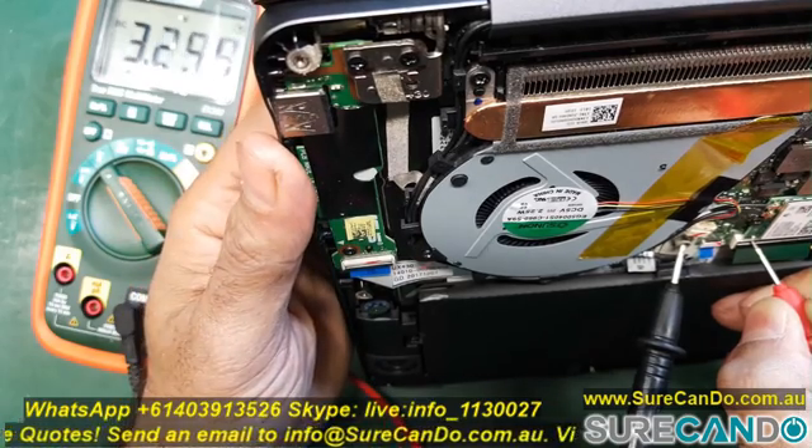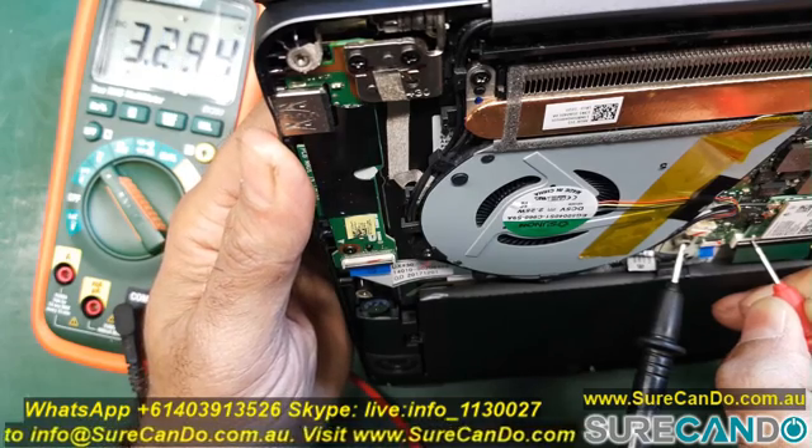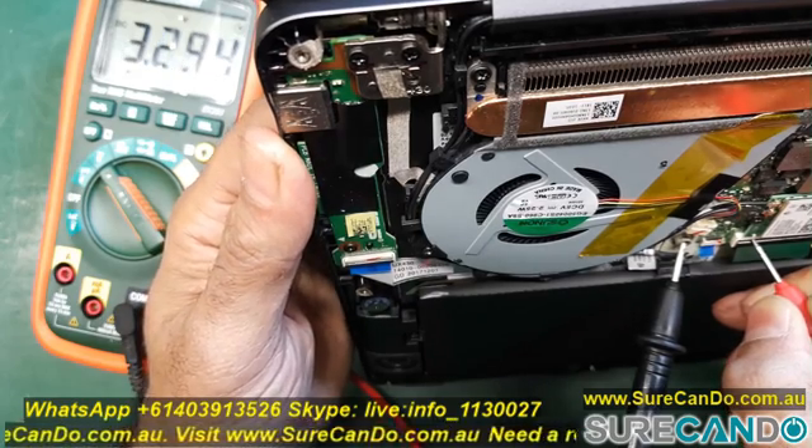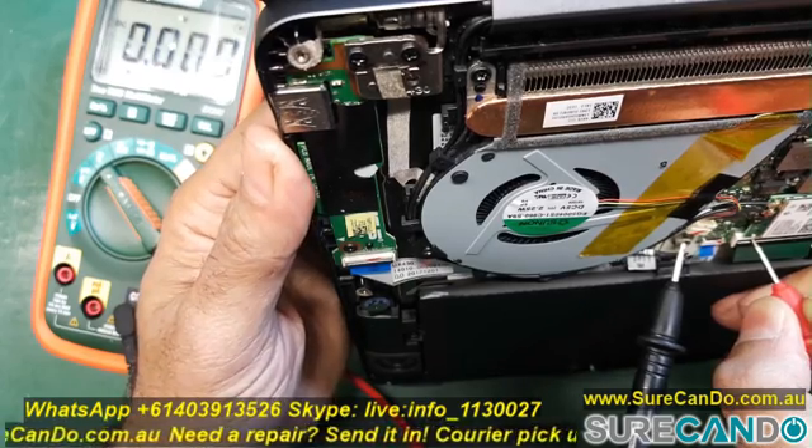As you can see, this model I've got here is a faulty one. It won't wake up from the sleep function, and I've been trying to fix this problem for a while — it's not turning on. But since my power button is working, I can rule that out as the cause.